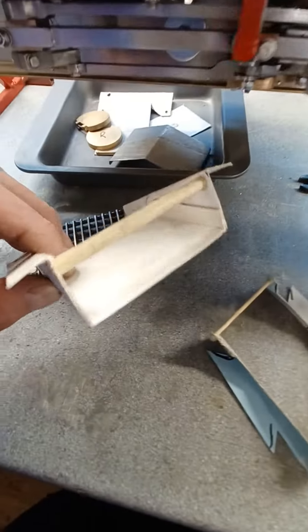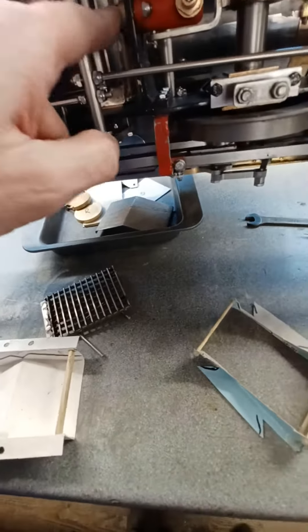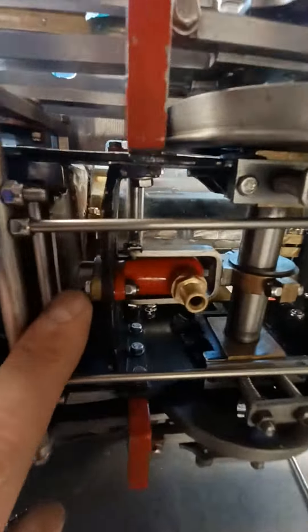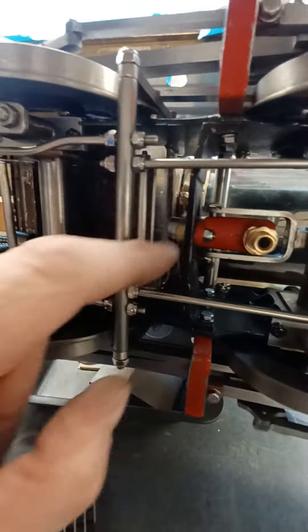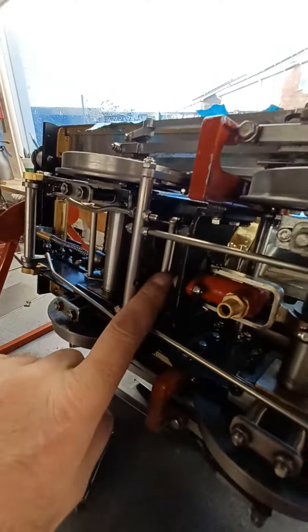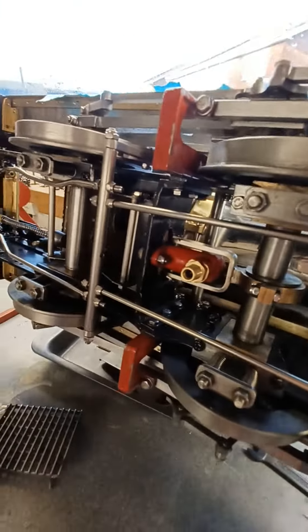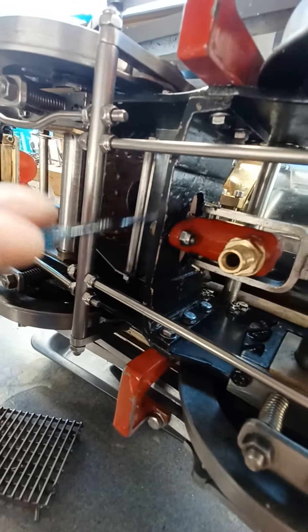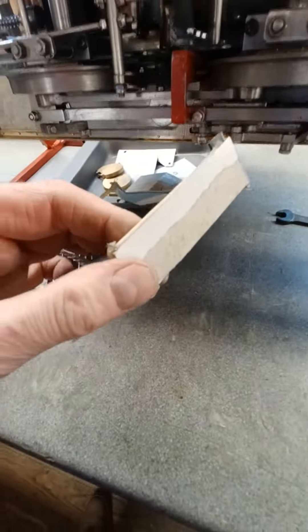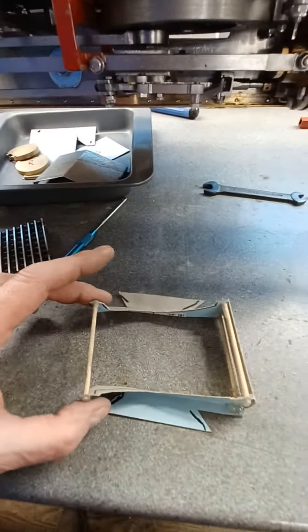This is another version. You can see on this one that it's completely open at the front, which would just drop ash straight onto my axle pump. So on this one — you can see in there — it's closed in at the front. I've put a plate across the front to help protect the pump.